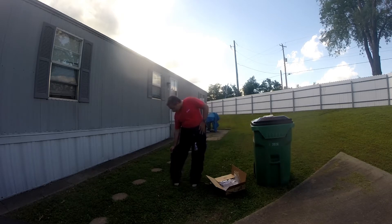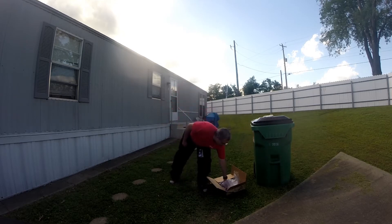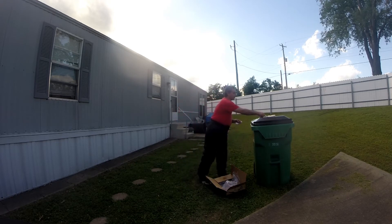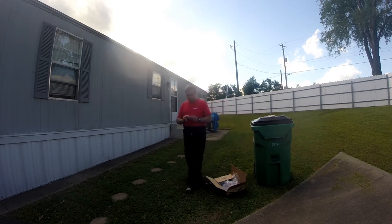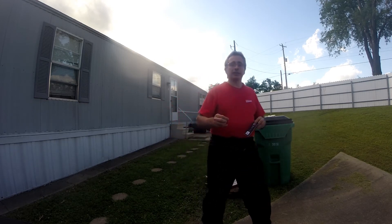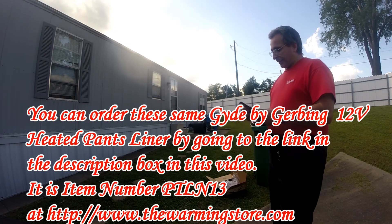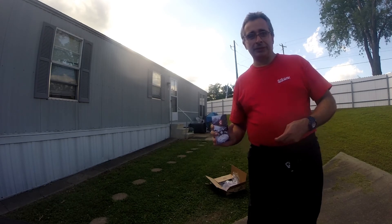Well, this is the unboxing of the heated pants liner. It's a pretty neat little thing to have. I'm just going to recycle the packaging — that's what I do. Anyway, that's all I've got for today's vlog. This is Renegade Biker 24, and I will talk to you all later.